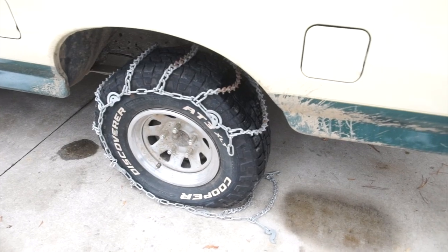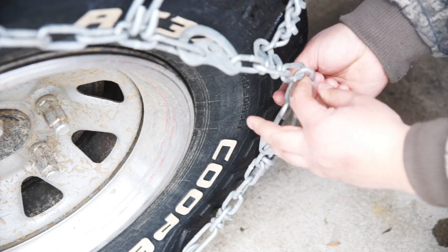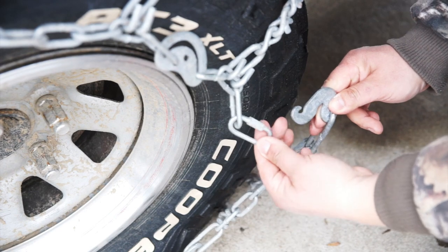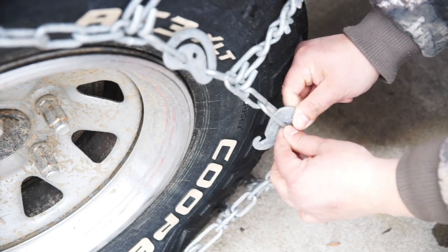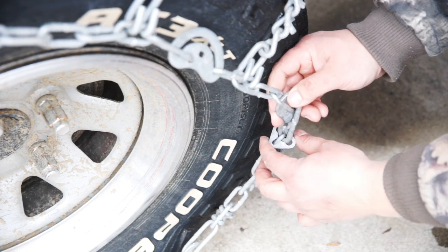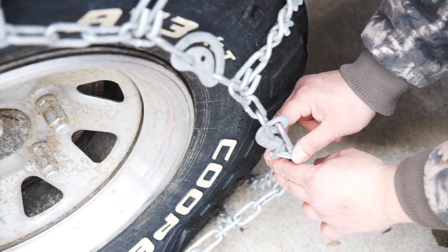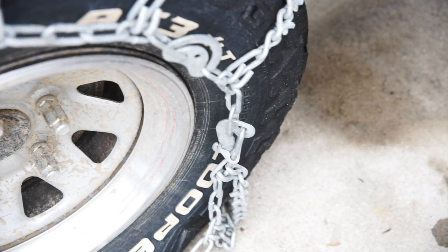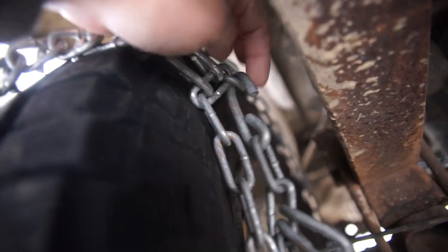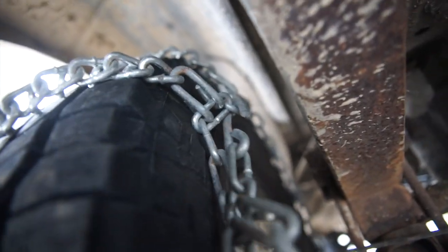It doesn't take much to move forward. Now we've got this keeper and this link here — if you're a millennial please pay attention. This link here slips through that here, comes down, and then you've got this keeper that holds the whole thing together right there. So that's on. Now we're going to the other side. On the inside it's just a simple hook. You're going to loop it through until it's real tight. That's all it is.